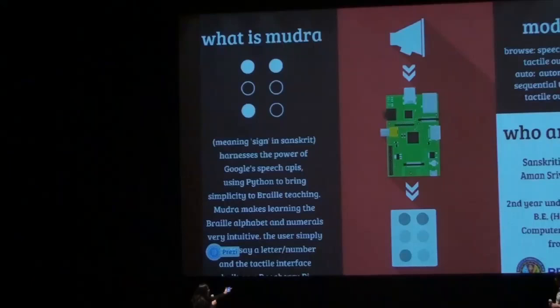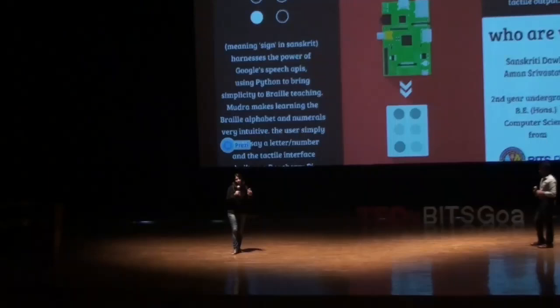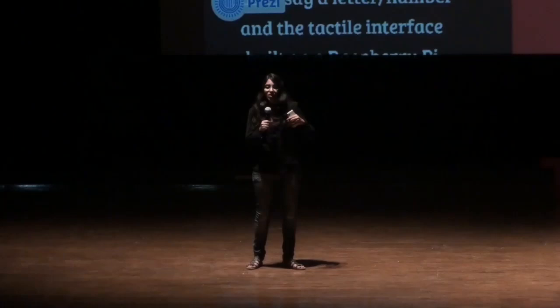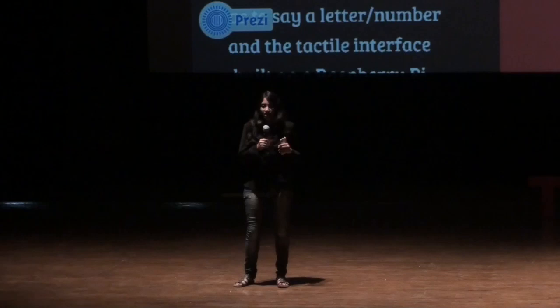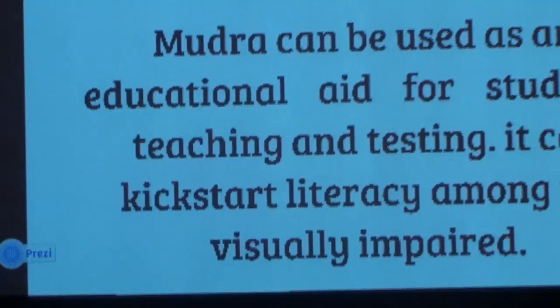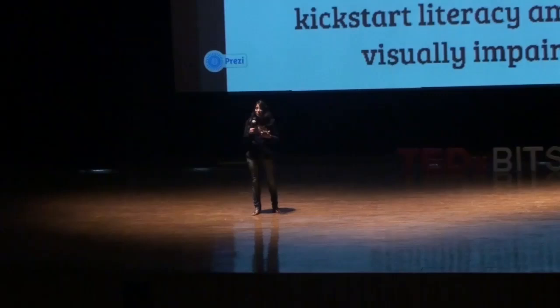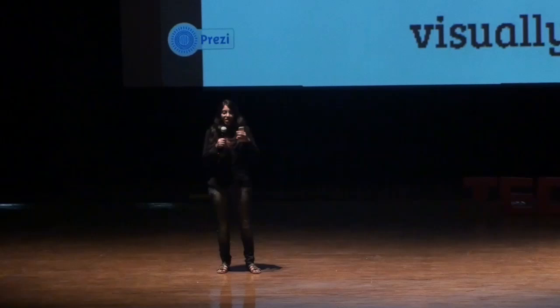Mudra is a very intuitive way of learning the Braille alphabet. It's relevant because there are very few adequately trained teachers compared to the number of visually impaired people in the world today. There are 285 million visually impaired people in the world — every 5 seconds somebody goes blind. And if you are blind, the only way you can read and write is through Braille. Braille is your passport to literacy. Even if you lose your sight later in life, you would essentially be illiterate — able to talk or listen, but for reading and writing you need Braille. Mudra is important because it teaches you this; it's a first step to literacy.